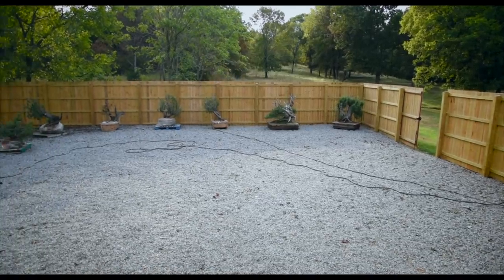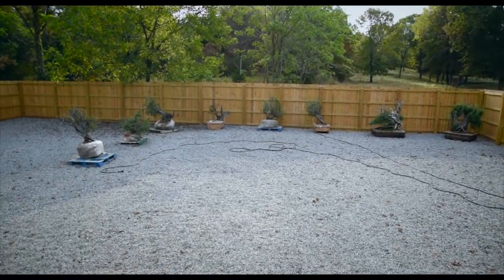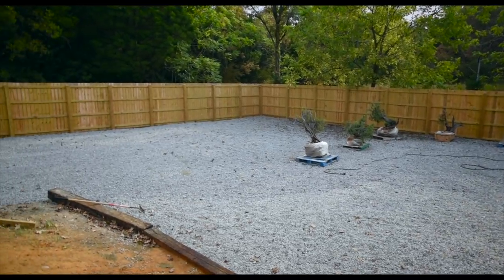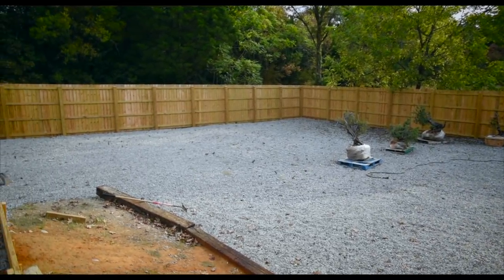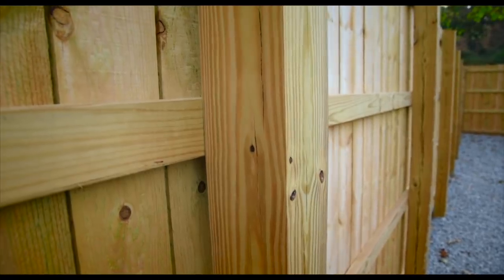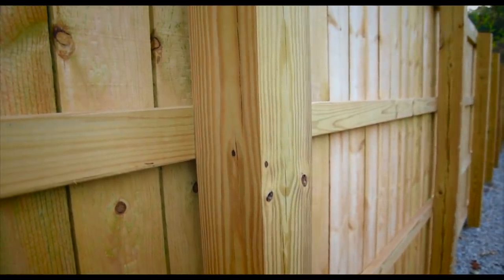A couple of vlogs back I showed you guys the expansion of ASEAN, which you can see behind me here, but obviously we haven't done anything to this area since that vlog. Well, all of that changes today because we're getting some major posts installed down here that I can then build the benches onto. In keeping with the theme of the fence around the nursery, we're going to be putting in six by six — or 15 centimeter by 15 centimeter — posts in a grid pattern down here, and then I'm going to build benches on top of that.